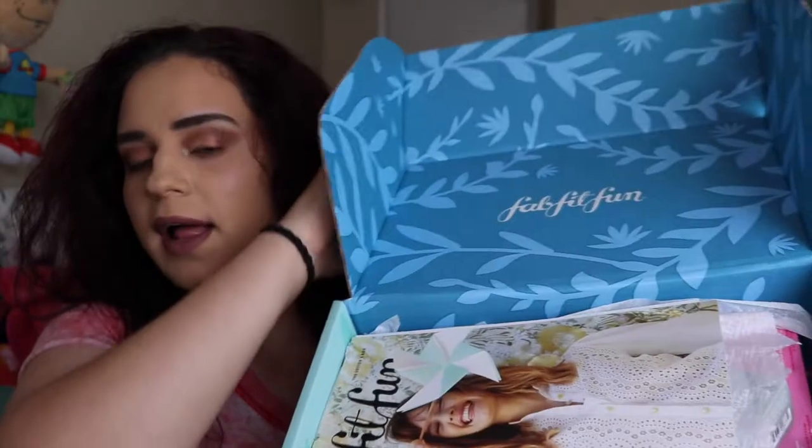FabFitFun members receive a selection of 8 to 10 products each season, some curated by their team of experts and others customizable based on personal taste. The box includes products from both premium and emerging brands. Members can subscribe annually for $179.99 a year or seasonally for $49.99 a box. For your first box they always have a discount — around $29.99 or $39.99 — and you can probably find a discount code to make it even cheaper.